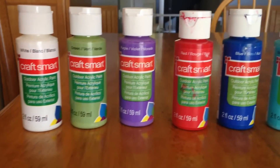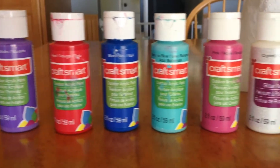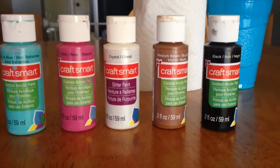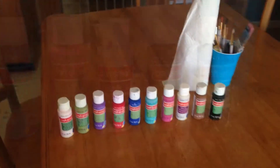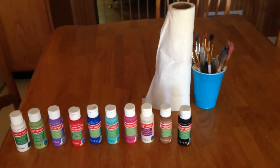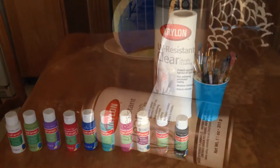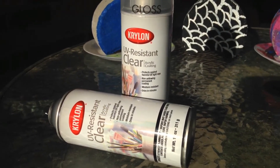You will need outdoor acrylic paints to start with. I got mine at the local craft store for 69 cents each. Grab your paper towels, paintbrushes, and a protective sealant to finish it off.